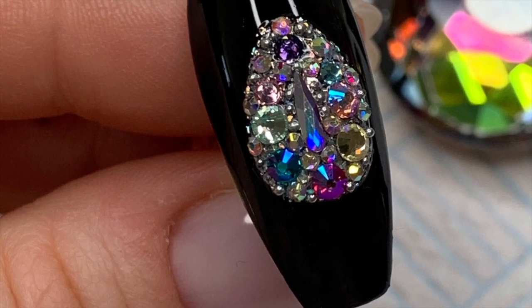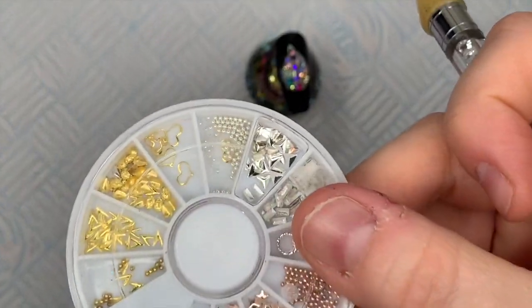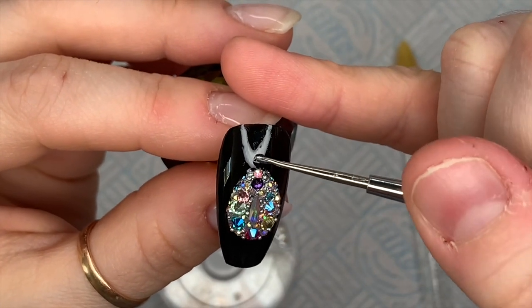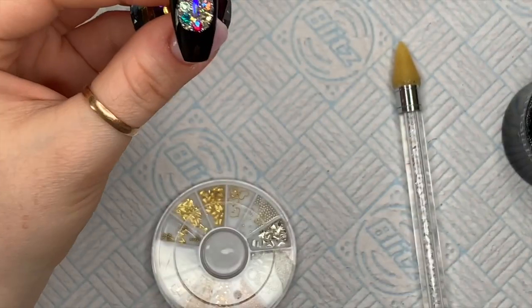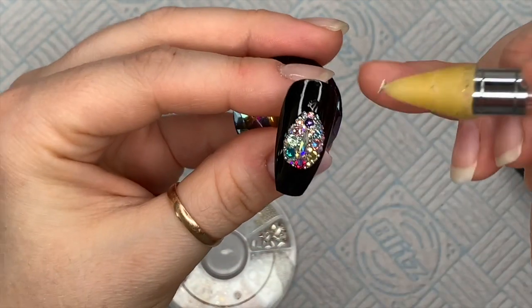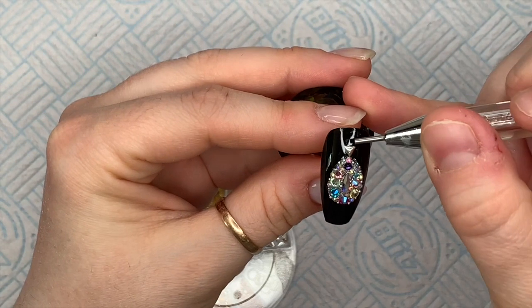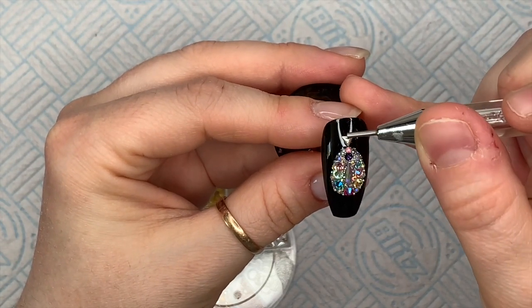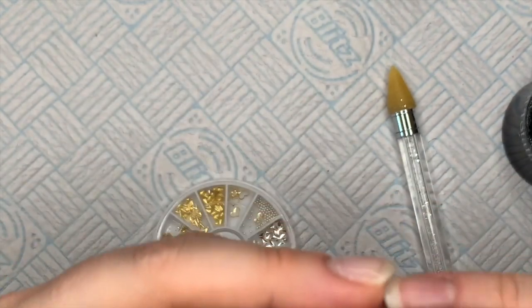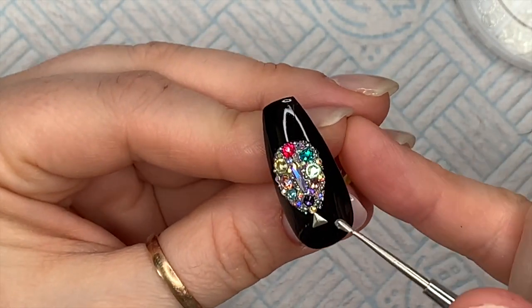I've stuck a photo in so you can see it a bit better — pause it if you want. This is from Nail Sugar: a tri-color nail art wheel with little metallic bits in it. I'm picking out a little silver triangle that's going to be like our pendant bail — this is what the chain would go through if it was a real pendant. I'm just putting gem glue underneath it, straightening it out a bit, and popping it in the lamp to flash cure. The good thing about these little metallic bits is it doesn't matter if you go over them with top coat — it's the crystals you don't want to go over, otherwise they'll lose their sparkle.